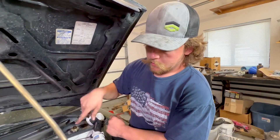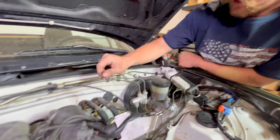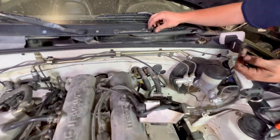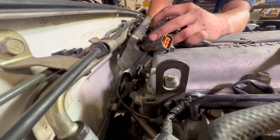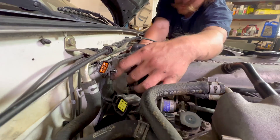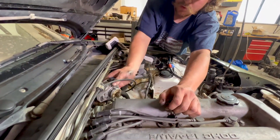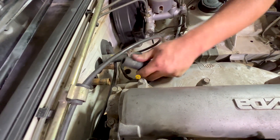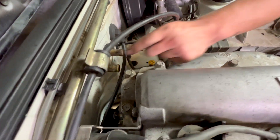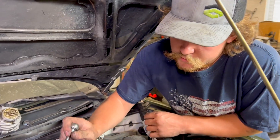We're pretty much done downstairs for now. We need to get everything reconnected back up here — start with the coils. We can also get our cam angle sensor back in; we haven't turned it so hopefully it should just slot back into place. Looks like you've got to do some real gymnastics to get up there. We don't have enough room to wiggle the cam angle sensor back in, so we're going to pop the valve cover off.